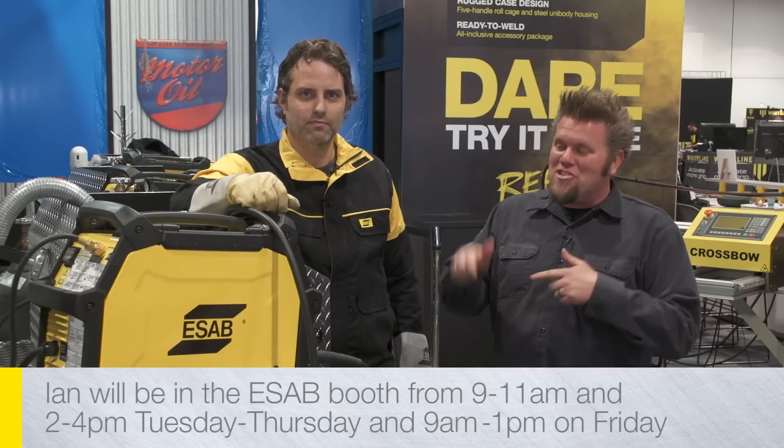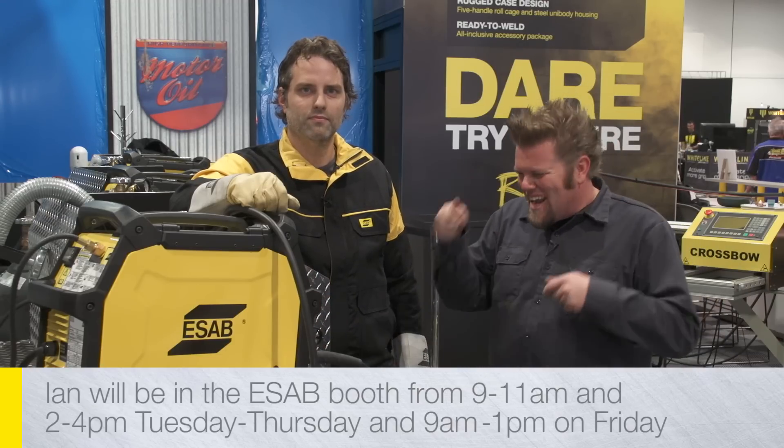Yeah, we've got this machine in our shop. We've been messing around with it for a couple months. It's tons of fun, it's great to use. So if you're at the SEMA show, head on over to the ESAB garage, get your hands on one of these things — lay down some MIG, get the TIG, mess around with the spool gun.